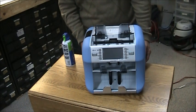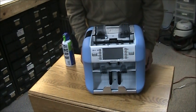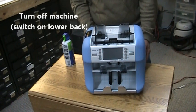This is an orientation video on clearing of jams and user maintenance on your currency counter. First of all, what you want to do is turn the machine off.